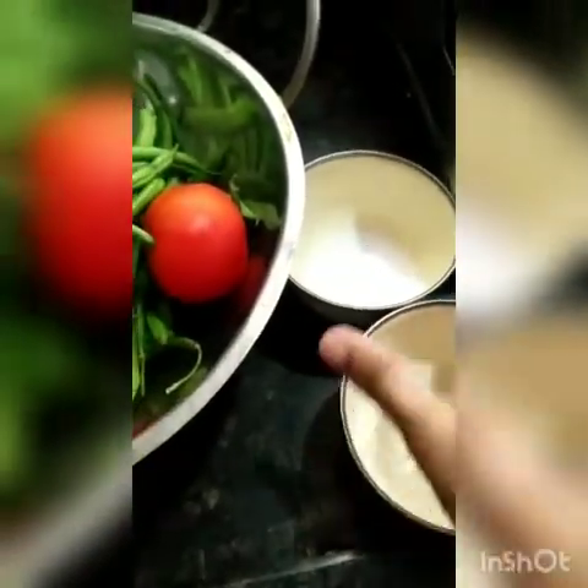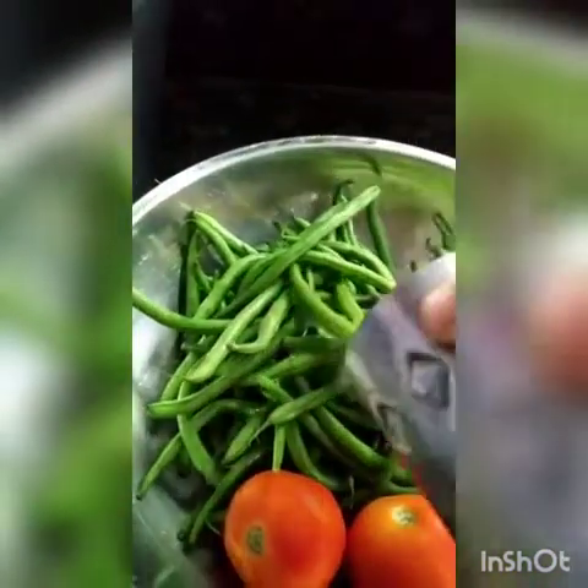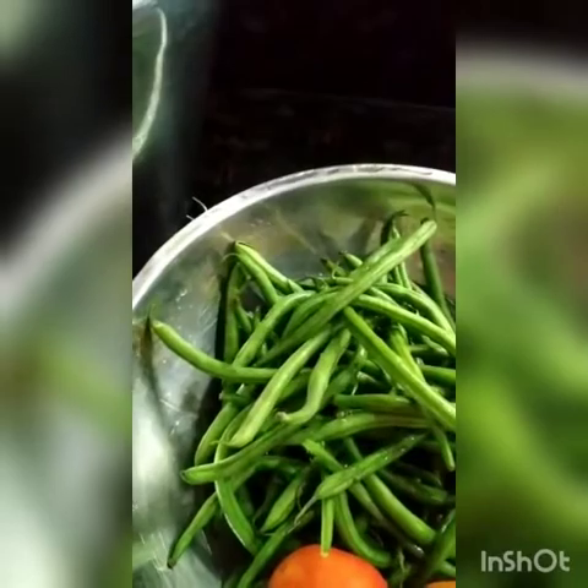I will show you how to store your vegetables. We will also add salt and baking soda. I will show you how to store your vegetables.